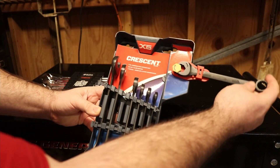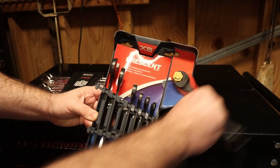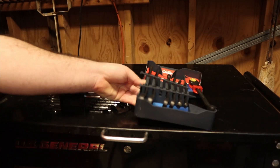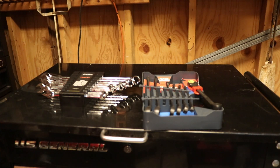Something like an open-end ratcheting wrench means you don't ever have to take the wrench off the bolt — you can just keep ratcheting. Same with the box end inside. Ratcheting wrenches are always a great gift to give.